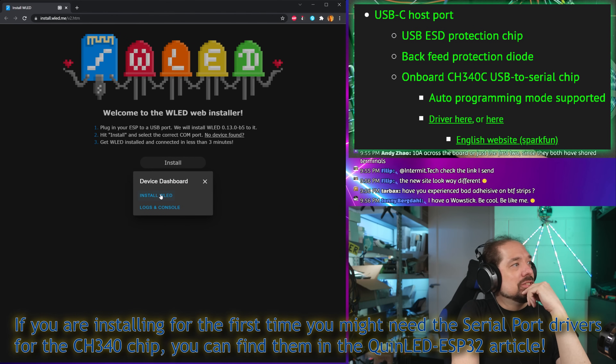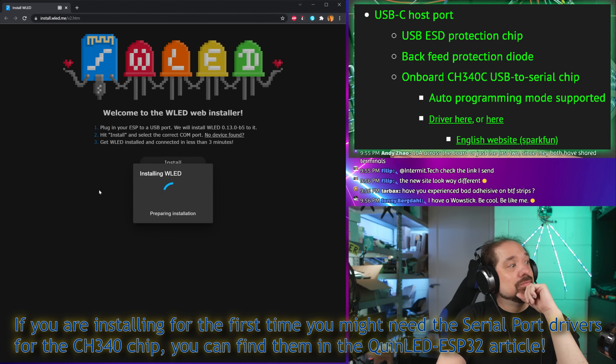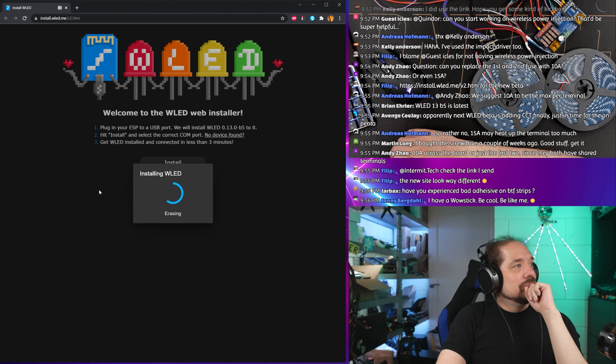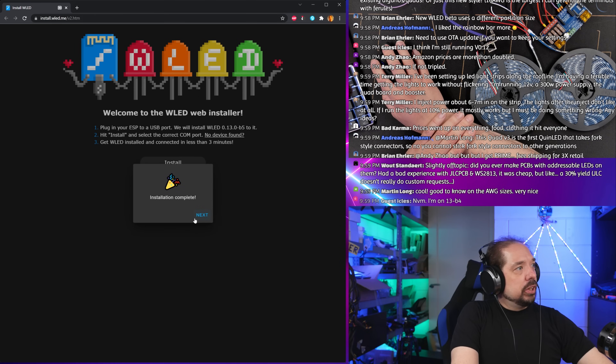Install WLED — yes, that's fine. Erasing. Install complete. Nice.